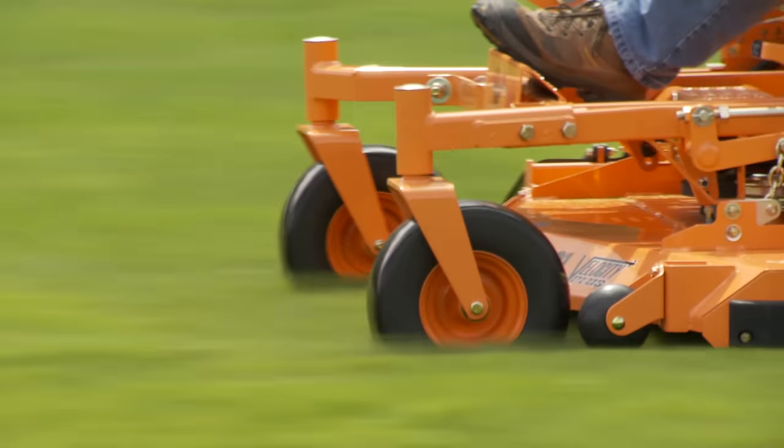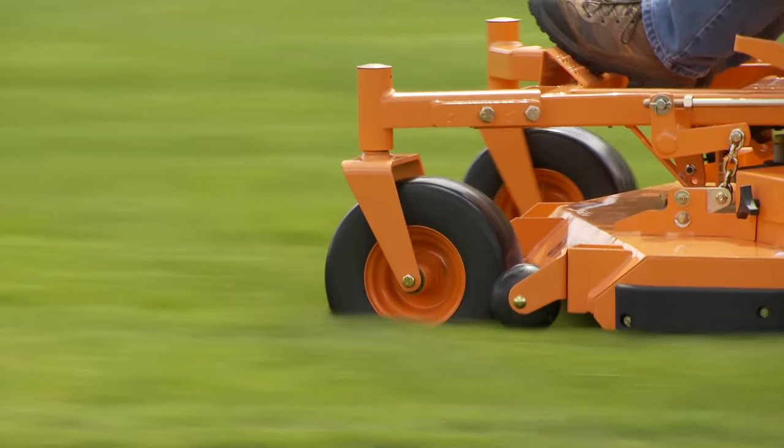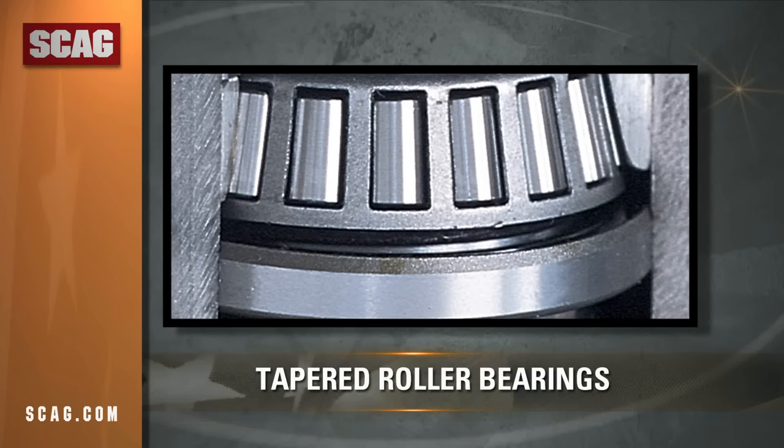The large flat-free caster wheels keep you mowing without stopping for repairs. Tapered roller bearings are used in the axles and pivots for long life.